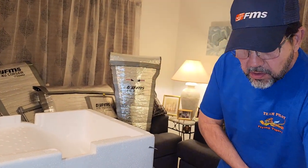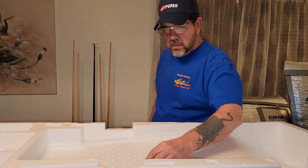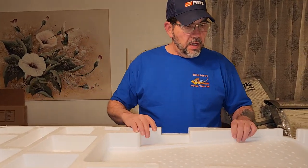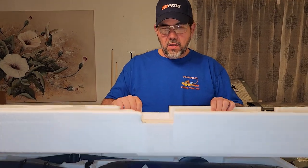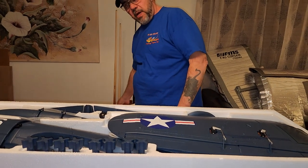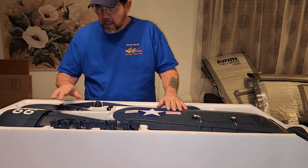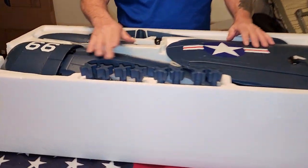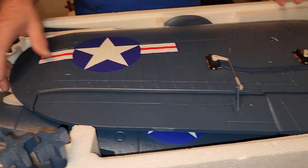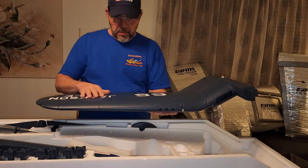On the one I got a year ago, out of the box the elevator servos didn't work, so I ended up having to replace those. I'm hoping I don't have the luck I did with the Tiger Cat as well with the nose gear on that one. I'm hoping everything will work - cross your fingers. I will do another video after I get it all together and power it up.